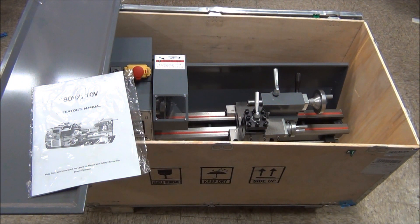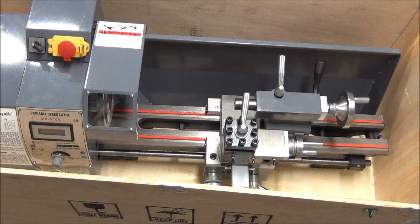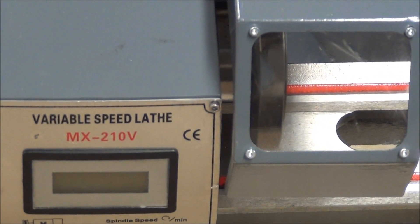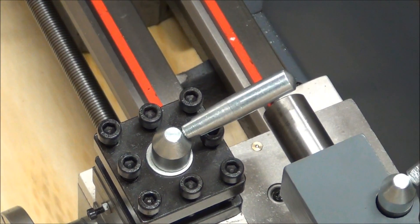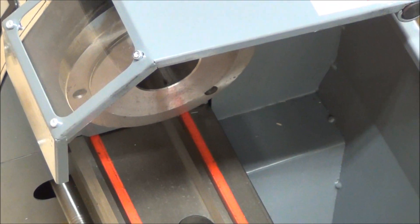Well, nothing looks to be damaged. Of course, this chip tray is going to be loose, and you've got your manual. Let's take a little closer look here. Now, even though it was listed as a TS-210, I think you can clearly see that MX-2V, or 210V, but it does at least look like the bore is as big as they said it was.